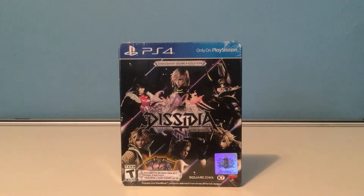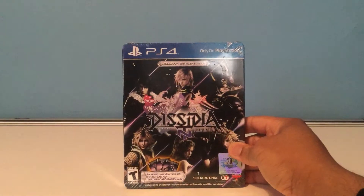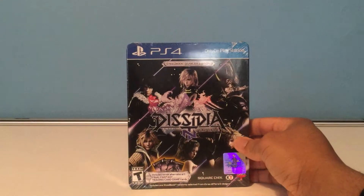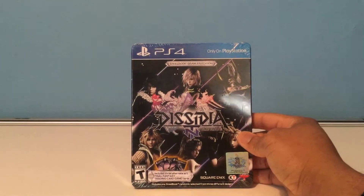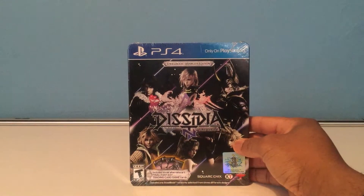I went to Target the other day and noticed there was a price drop on Final Fantasy Dissidia. It was a game I got to play a little bit of the demo and I wanted to try it out. So I got a price match — it's been marked down recently because the feedback hasn't been so good. But I think for $40 I picked up a nice steelbook brawler edition for Dissidia NT Final Fantasy.